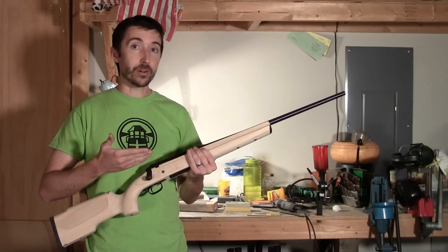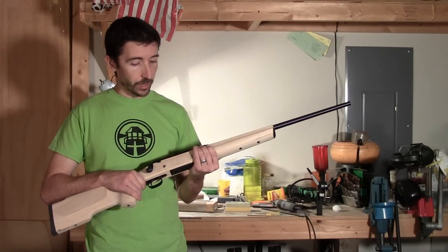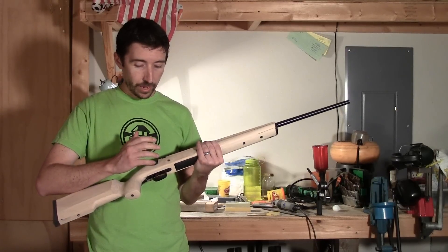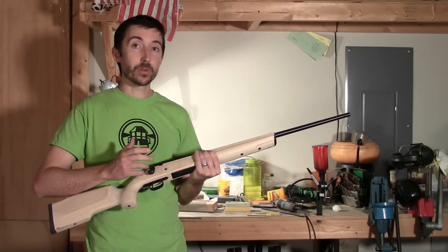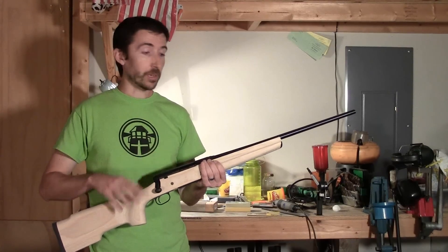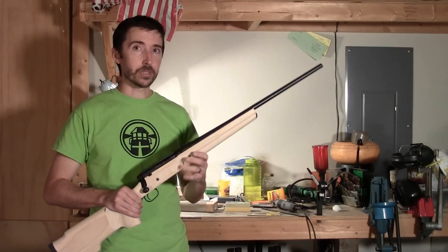Our $500, 1,000-yard project rifle is coming along really well. The pillar bedding job is done, action bedding is done. We have finished the trigger job, which includes creep, over-travel, and pull weight reduction. And everything on this is humming along really well, mechanically, or at least it should be.